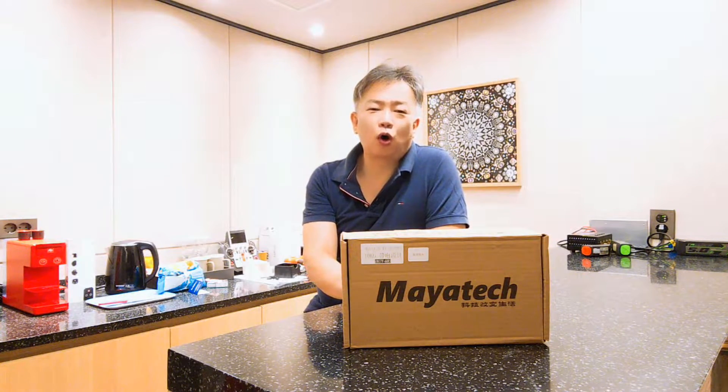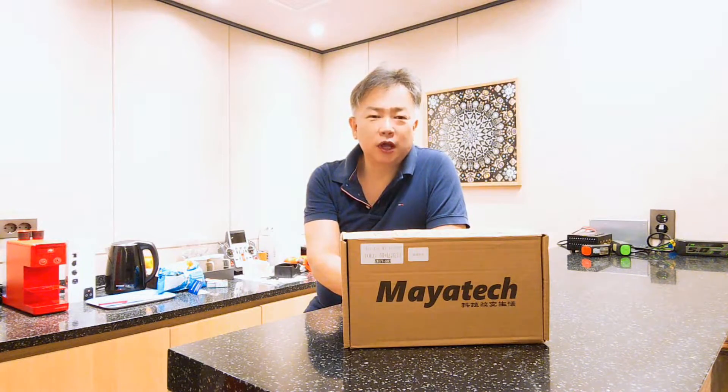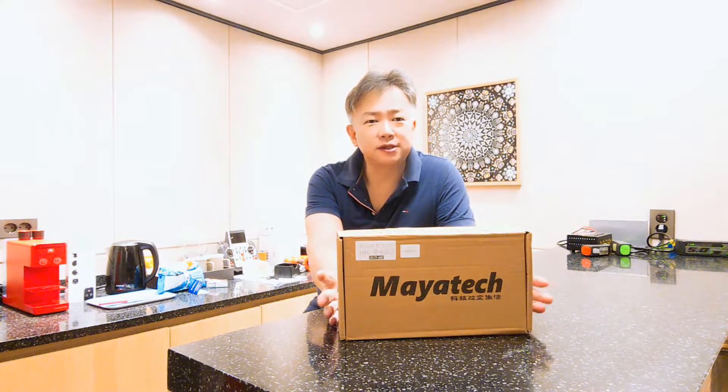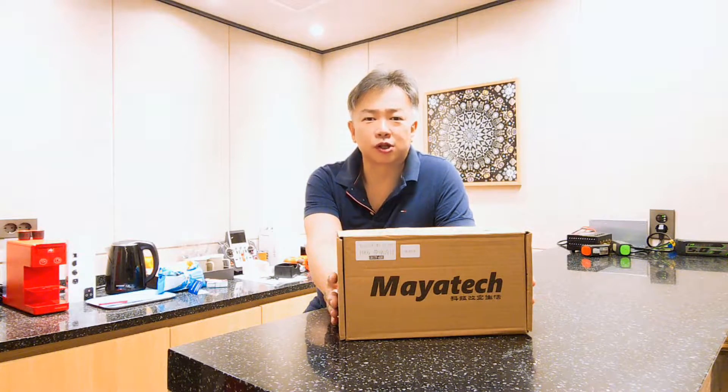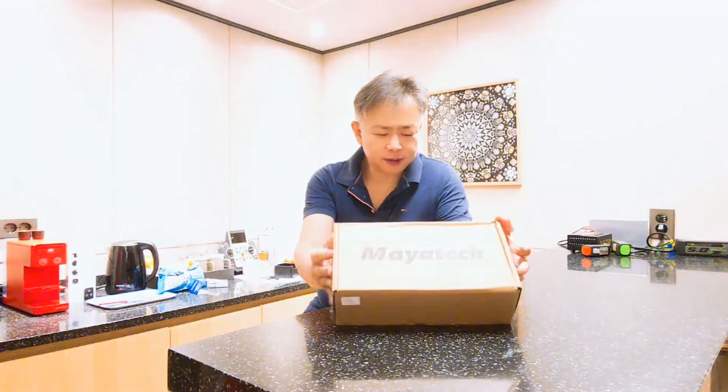Hi partners, Adolto Hong here from FFCA in the Republic of Korea. Today's unboxing items are the Thrust Tester — a device that measures the thrust of a propeller or ducted fan. Let's unbox it.